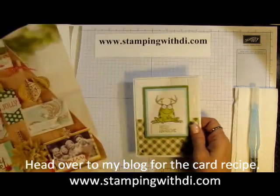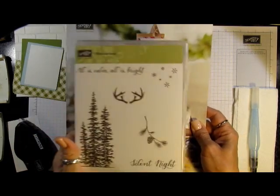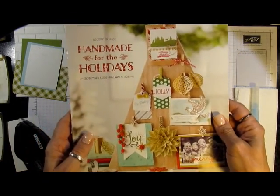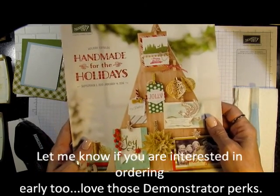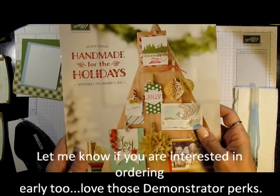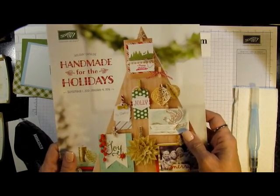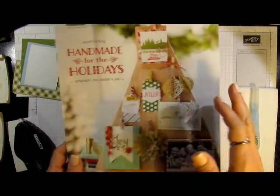What it uses is there's a new stamp set coming out called Wonderland. Here's the stamp set right here — you're going to love it. It's in the new holiday catalog and you can start ordering out of it on September the 1st. As a demonstrator, we're able to order things early — that's a little perk that we have. If that's something you're interested in, let me know and I can give you more information about becoming a demonstrator. I got the stamp set early and I just had to put it to use.